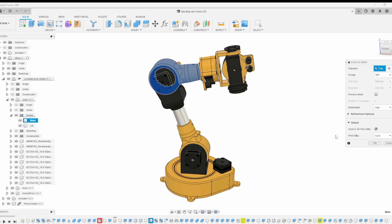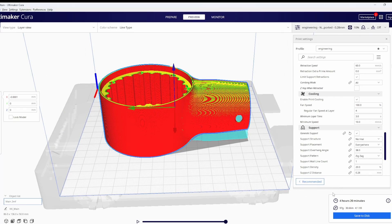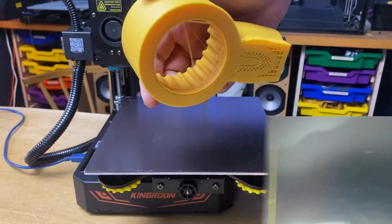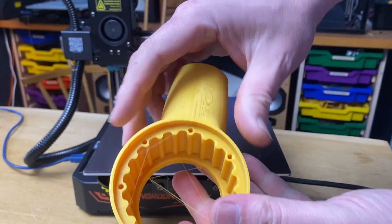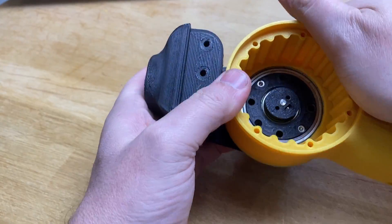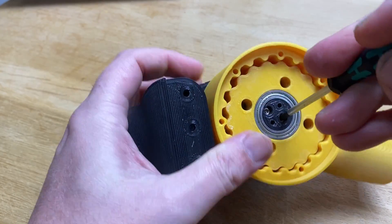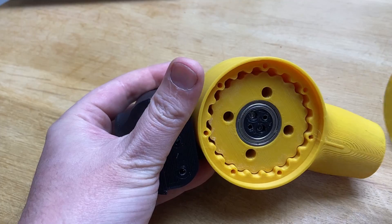So all that's left to do is print something with our new profile. I'm going to print a new cycloidal drive for my robot arm project. The main housing printed in about three and a half hours — it looks good and came off the print bed easily. To speed things up, I've printed the black parts on one of my other printers, but all the yellow parts are done on this little one with the new profile.